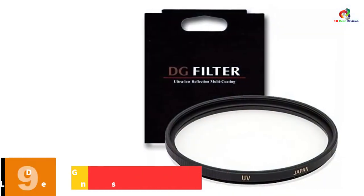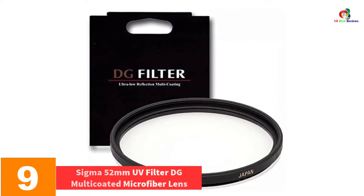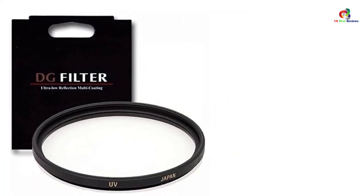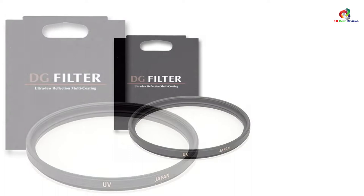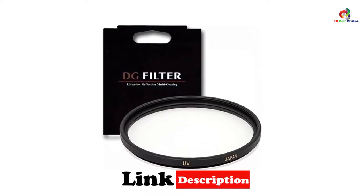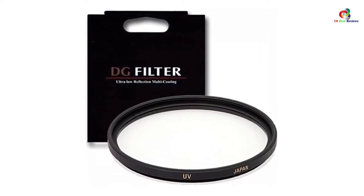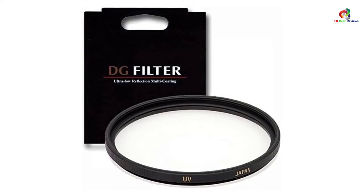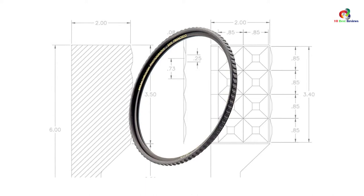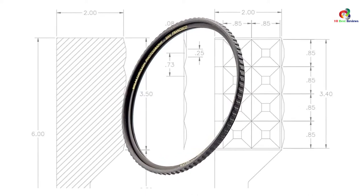Moving on at number 9, we have the Sigma 52mm UV Filter DG Multi-Coated Microfiber Lens. Size is one ideal factor that you need to check out for when buying UV filters. This is a 52mm UV filter that features UV protection, an anti-reflective coating, plus a glass mounting system. This brings about exceptionally quality imaging designed for digital photography. The UV filter is also multi-coated with an ultra-low reflection that helps in reducing potential sensor flare and reflections.